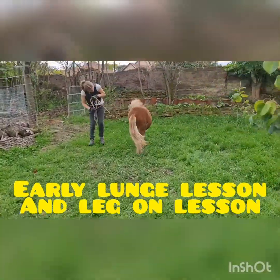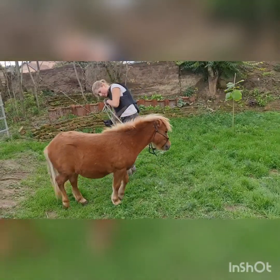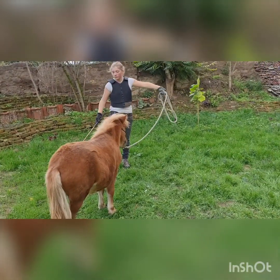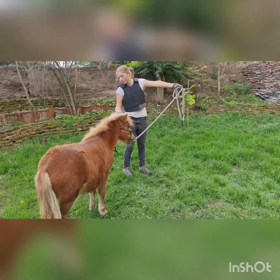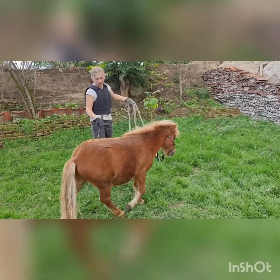Hey everybody, welcome. It's Scarlet Pete Self-Sufficiency and Lily's doing the next stage of the Little Pony's training — the wild, dangerous stallion. She's teaching him to move away from her when she asks so she can start to lunge him in the future.